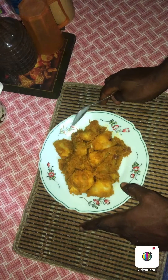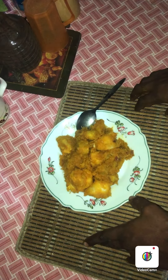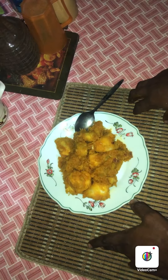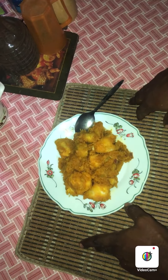I am inviting you to come to my channel. Don't forget to give me a thumbs up, subscribe to my channel, and give me a comment. I need your encouragement so I can continue to bring you more of these delicacies. Thanks for watching. Bye.